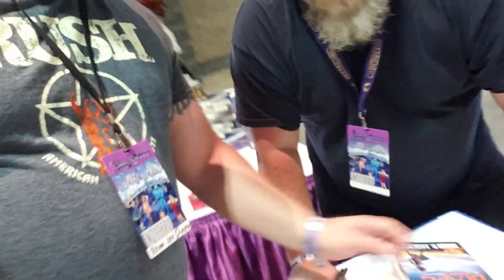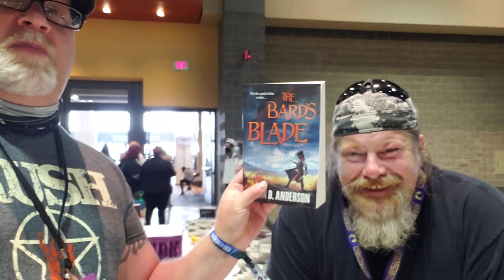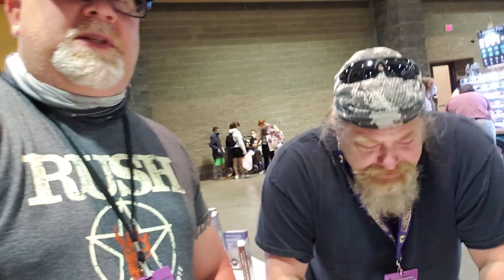You find a guy that's one of your favorite authors, like Brian D. Anderson here. You buy one of his books, like I just bought the Bard's Blade, and then you ask the gentleman to sign it. 'Hey, will you sign this for me?' 'No.' Well, maybe it's not that easy. Let's try it again. 'Will you sign this for me?'